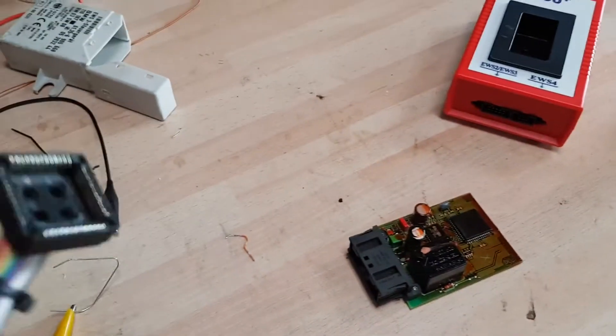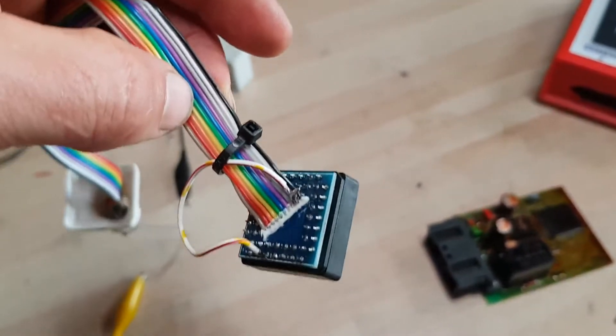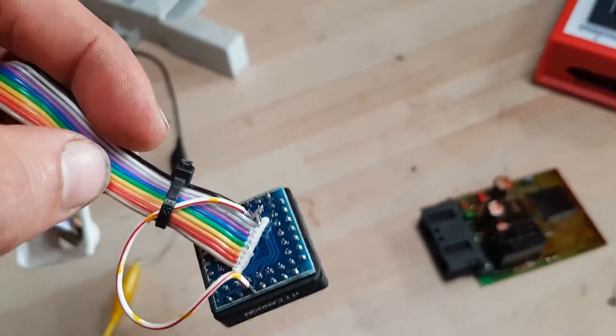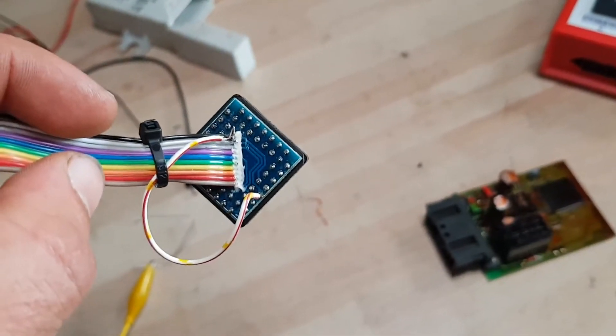It was all down to the chip socket. It's cheap rubbish. One of the cables on the ribbon connector was not connected properly to the board. So I've just put a little bypass wire on there and connected directly to the pin that it's supposed to be connected to.